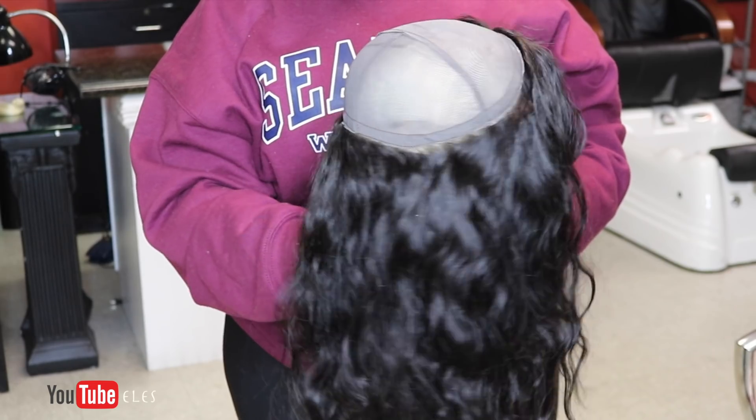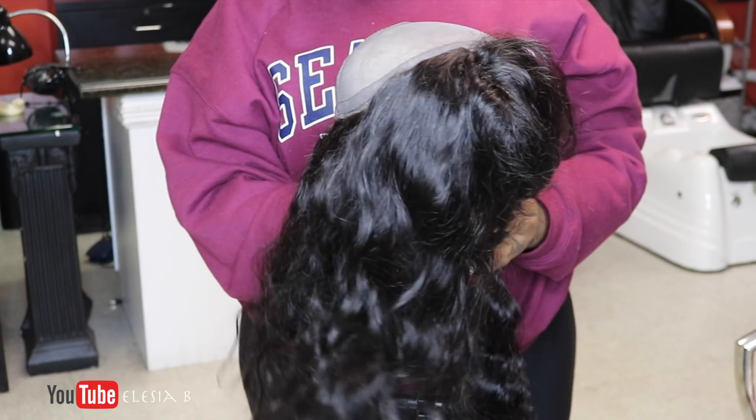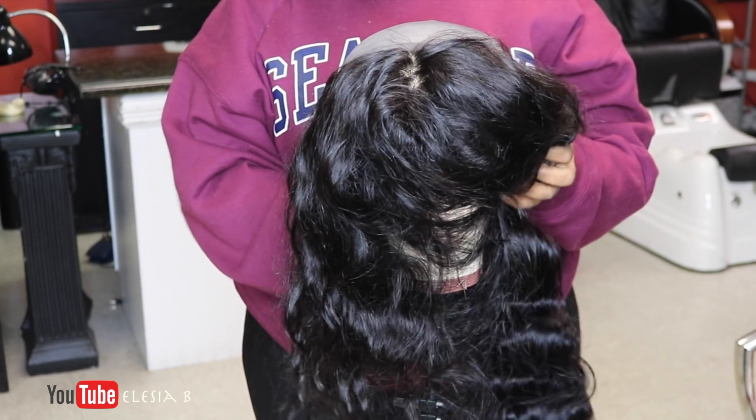Hey guys, what's up? Welcome back to my channel. It's Elysia B, the beauty entrepreneur. And today I'm coming to you with a simple, quick wig making tutorial.